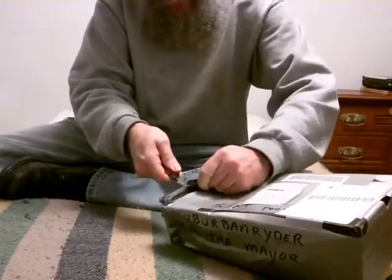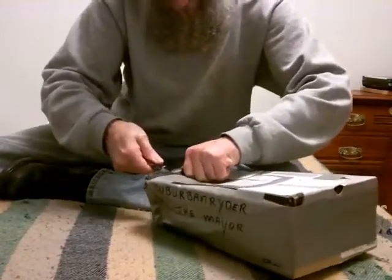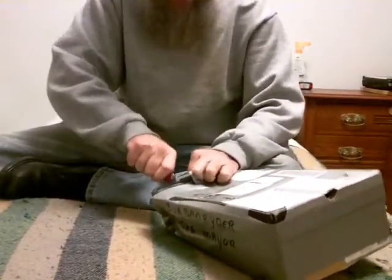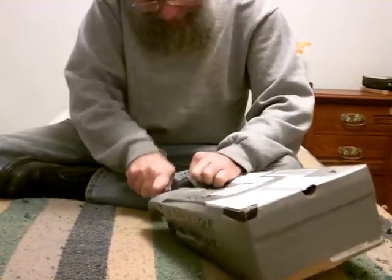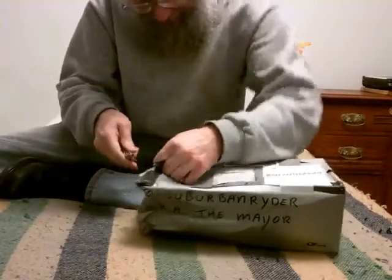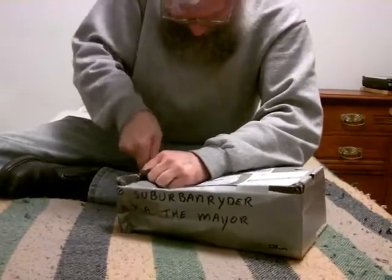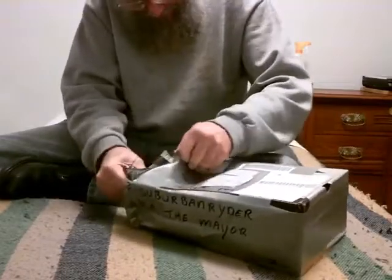It's got a lot of duct tape on it, so I probably should have used my sword to open it up. I may time lapse this, depending on how long it takes me to cut through all this to get to it. This thing is not going to be easy to open. I don't want to use a razor knife because I don't want to slice up whatever's in it. It certainly wasn't going to fall apart on its own.